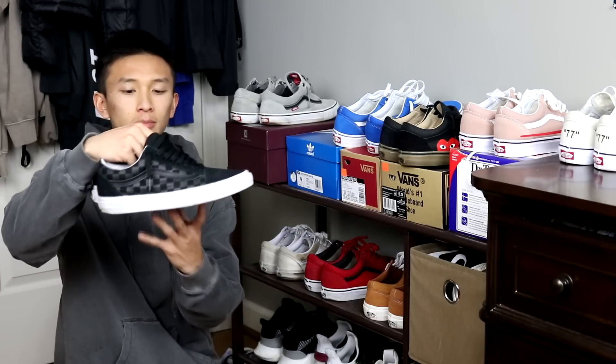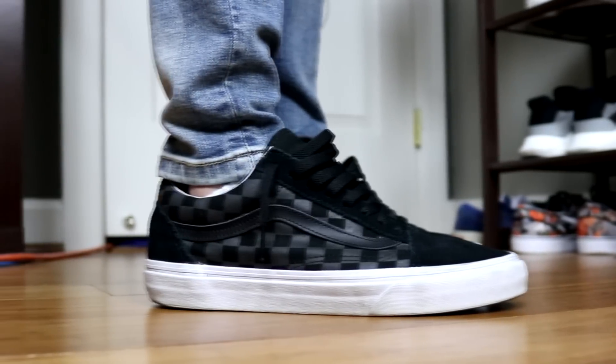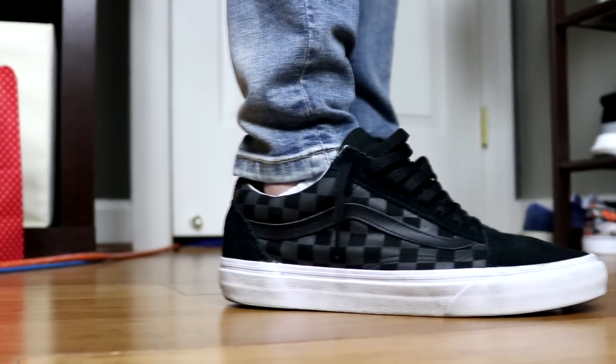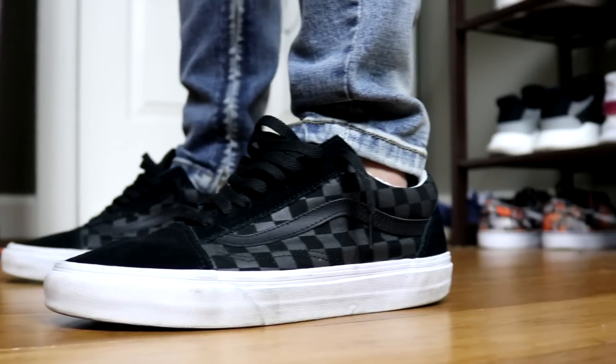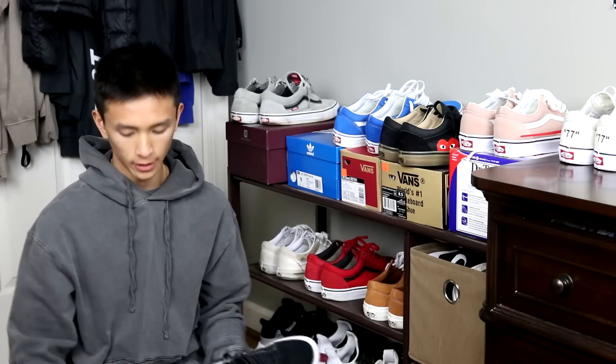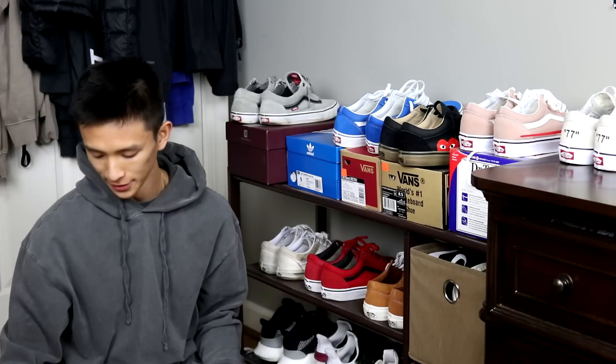Next up I have the black on black checker boards. These are my favorite ones to wear because they basically go with everything. It's a really basic shoe — can't go wrong with black on black. And I also got these for only like 30 bucks.